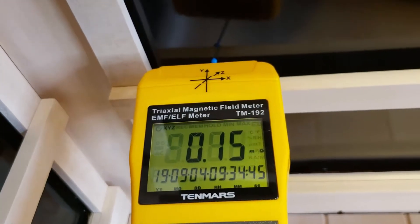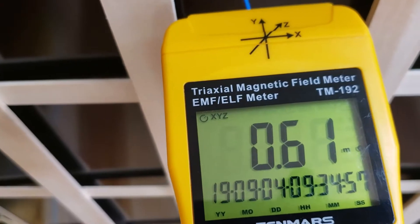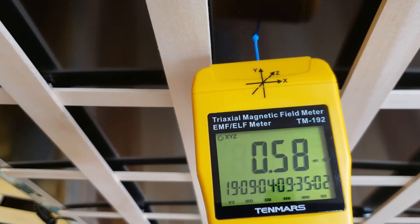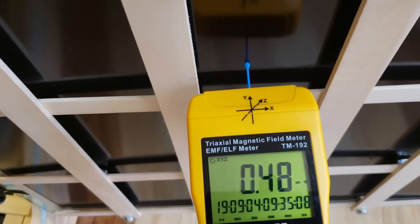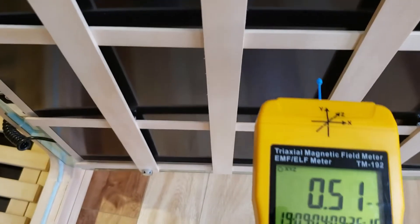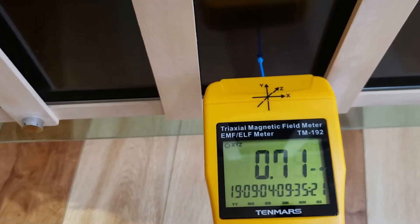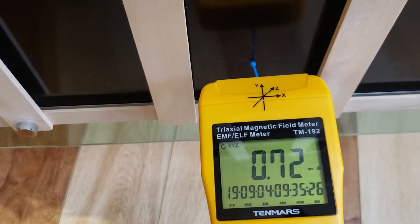That covers our three wall heaters. Let's have a quick look at the door heater and do three spot measurements. Note that if you move the meter quickly you will get a jump in the reading, so you need to let it stabilize. Here's one reading, here's another reading practically in the center of the heater, and we'll go the full height — coming down to the bottom center. Subtracting our baseline, we're really just at about 0.2 milligauss.